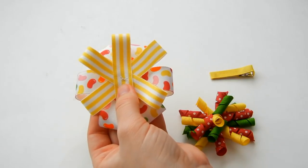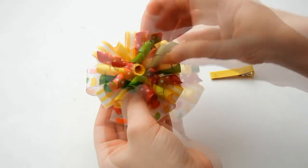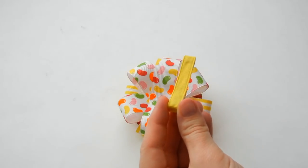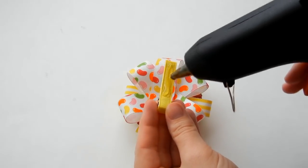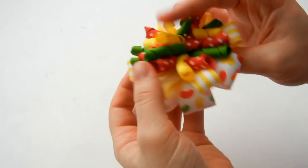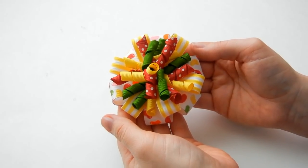Next, put on the corker bow on top. Then all that's left is gluing on your lined clip — turn that over. One more step you can take is to spray your bow with Stiffen Stuff so it will hold its shape longer. You can check the video description for a link to that product. And here is your finished bow.